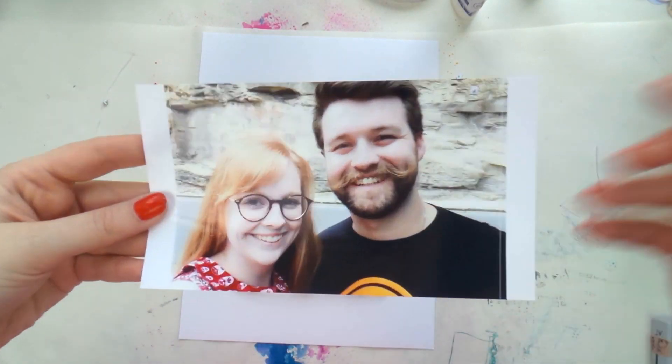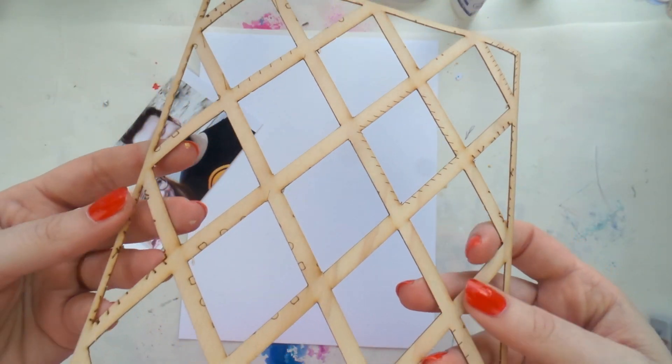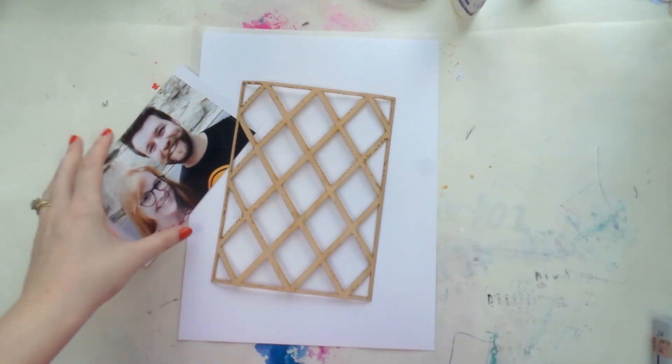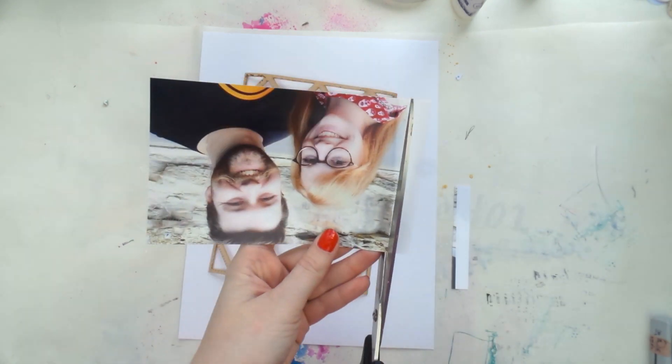What's up scrappy peeps, it's Adele from Inky Quill and I'm up with a Scrap Stash Saturday video for you today. This is where I use my scraps to make a layout.